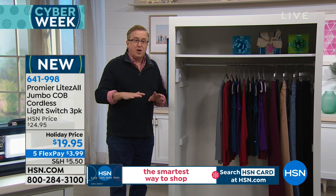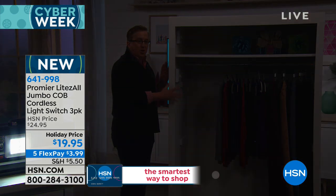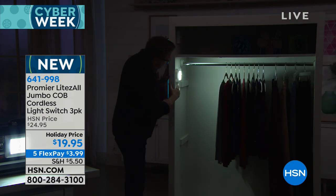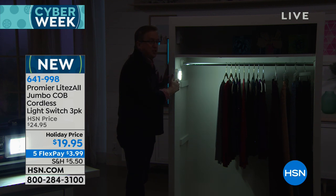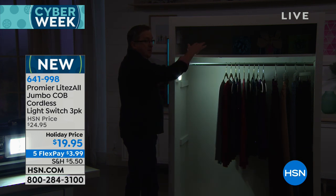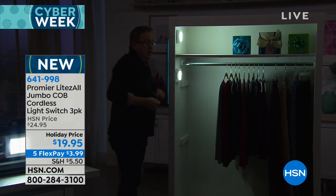I want you to imagine your closet at home — how dark is it? Look at it, the closet basically disappears. Watch this — we've installed one of the Lightsalls. Look at that. One. This is the jumbo — this lights up the entire closet. Now you can decide which of your beautiful jeans you want to wear. Or maybe it's up top. This space is completely black up here. Boom — now you can decide which present to give.